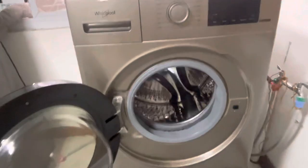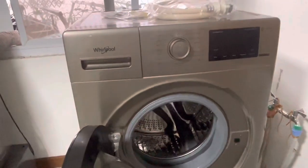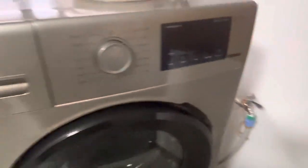We're not a big family, but we do a lot of laundry. We hope this will last a good six years, like the dryer we have over here. At a hundred dollars a year, that would be a pretty good deal.